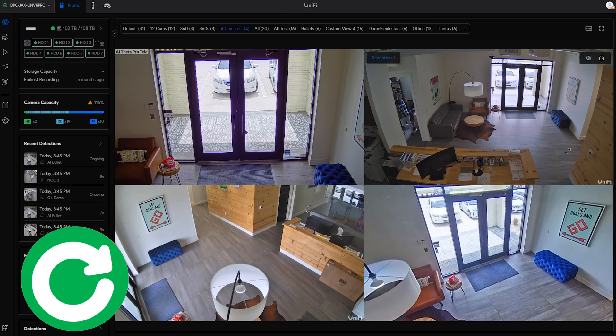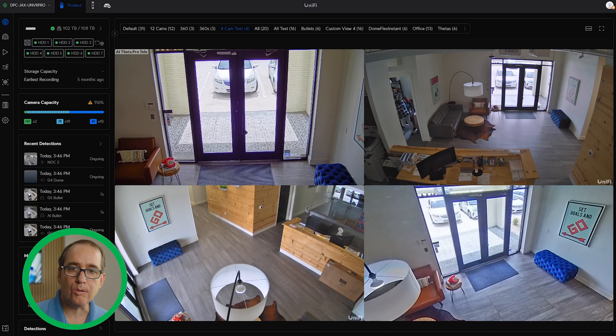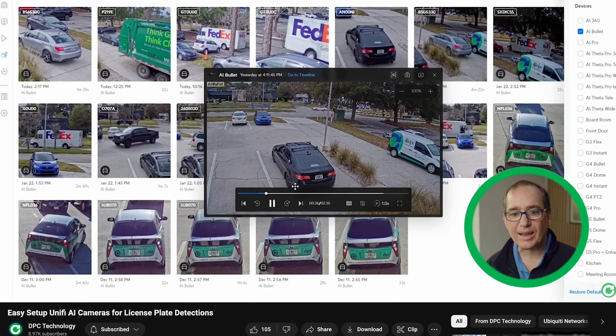You can see right here that I've got four cameras set up in this general zone. First and foremost, the facial detections will only work on the AI cameras, and they will not work on the AI 360. So in this room I've got an AI Theta Pro Tele, which I think is really probably one of the best ones for indoor facial recognition. I've got a couple of G4 domes and I've got an AI 360 in the lower right-hand corner. You want to have the camera placed in an area where you're going to see people's faces and where they have to come past the camera.